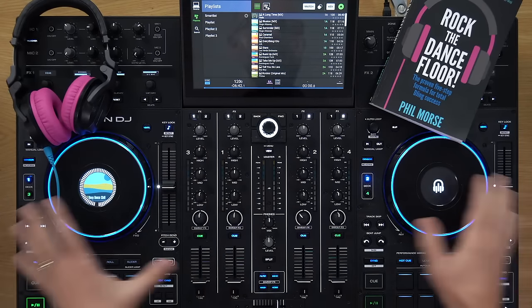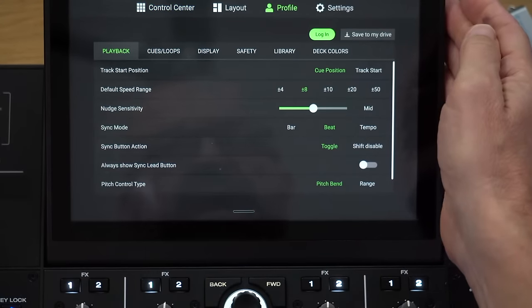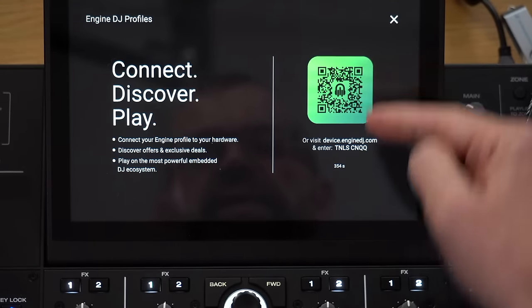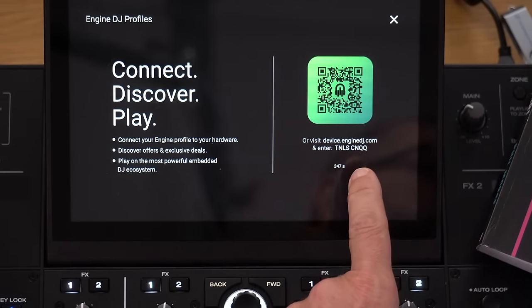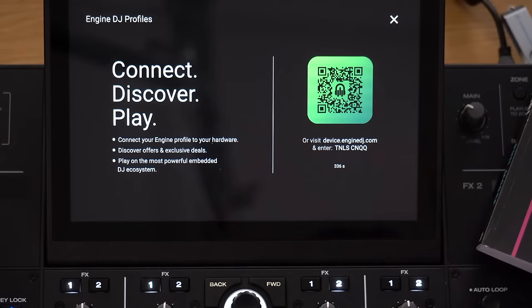So I've got a Prime 4 here. This is not logged into anything. I can go to the top of the unit and go to profiles here, tap on profile, and it says log in. I click log in and it says connect, discover, play. The idea is you take your phone, scan this QR code, and then enter what it says. I've gone to device.engine.com to show you how this works — you enter the code TNLSCNQQ. My code has now been used.